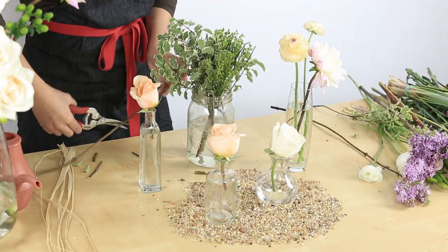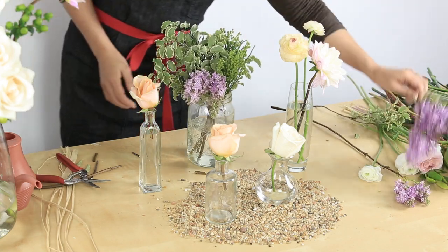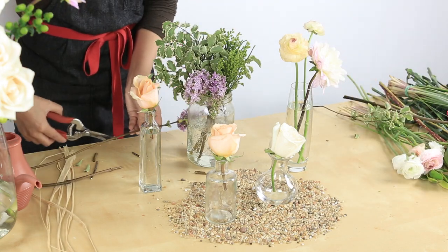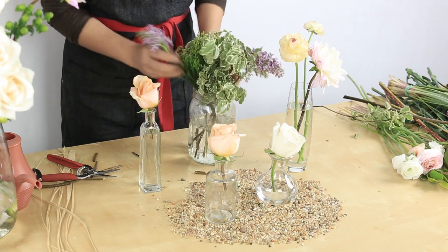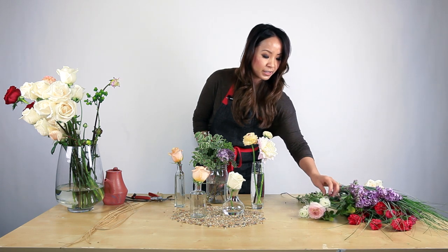And the secondary accenting flower — just a touch of color — lavender. And I'm going to add some ranunculus.